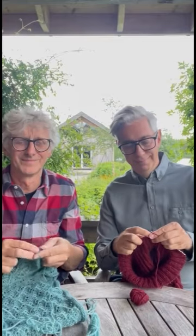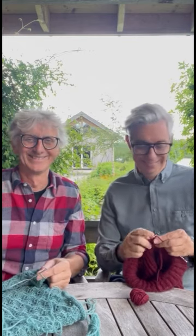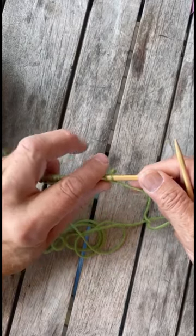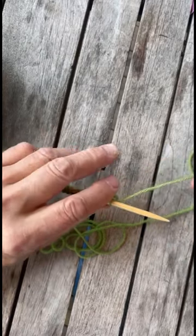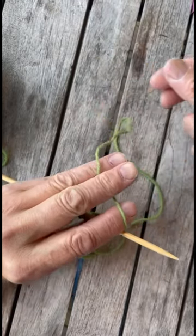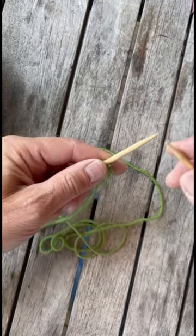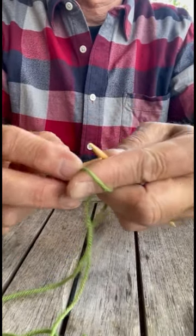Hi everyone and welcome to our short series How to Knit in 60 Seconds with your hosts Arne and Carlos. Today we're going to talk about tension. Hold the needle between your thumb and index finger, grab the yarn with the middle finger and close the fingers. This is how you hold the tension — tension is the way you hold the yarn.